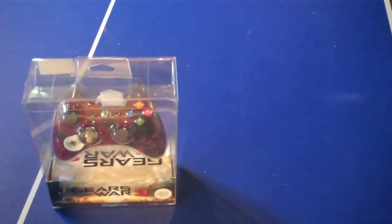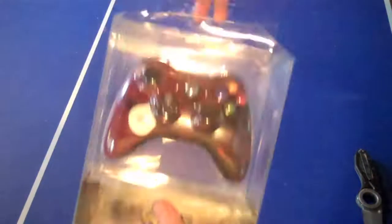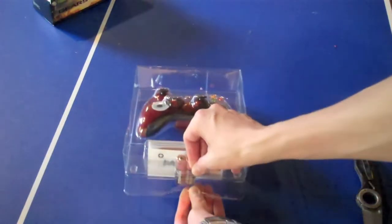Hello guys, what I got for you today is an unboxing and review of the Gears of War 3 limited edition controller. I'm going to take a look at what all it comes with.